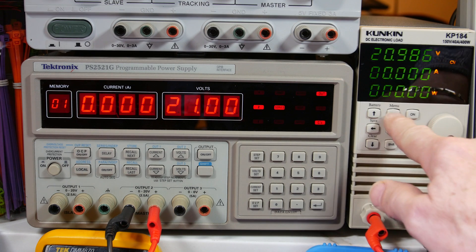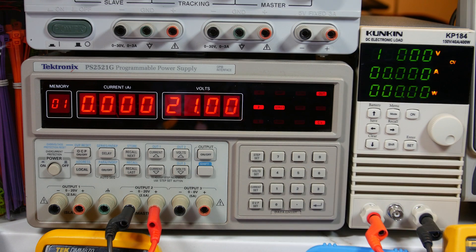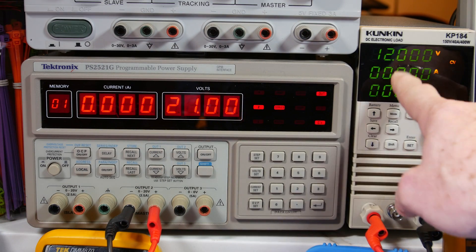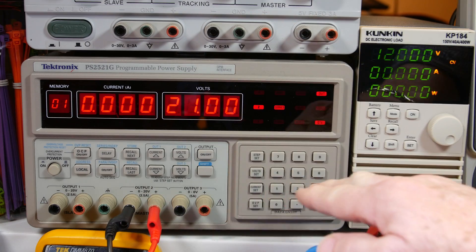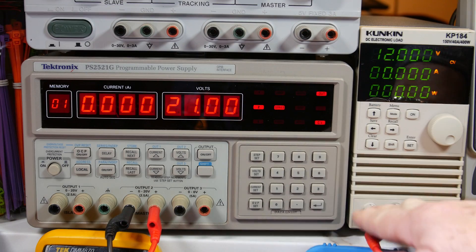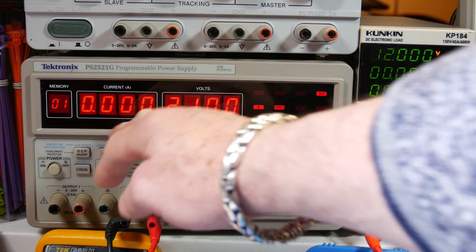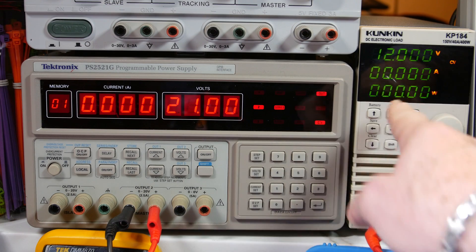Let's go to the next mode — constant voltage. Set that up for 12 volts. This power supply is capable of 21 volts, 2.5 amps. What's going to happen is this guy is going to clamp it down to 12 volts, and it's going to pull all the current to load this power supply down to try to keep it only at 12 volts. And since this power supply is only capable of 2.5 amps, it's going to get floored at 2.5 amps — it's basically almost like a short circuit. Let's try it out.